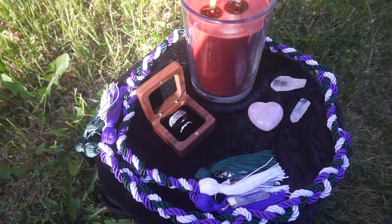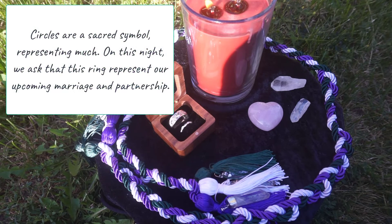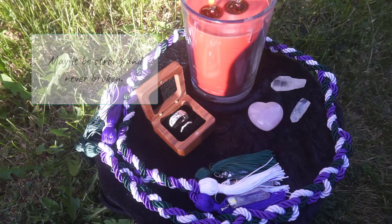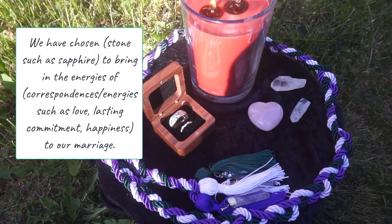Once you have a clear answer for those questions, say the following: 'Circles are a sacred symbol representing much. On this night, we ask that this ring represent our upcoming marriage and partnership. May it be strong and never broken. We have chosen the stone' — in my case, sapphire — 'to bring in the energies of love, lasting commitment, and happiness to our marriage.'